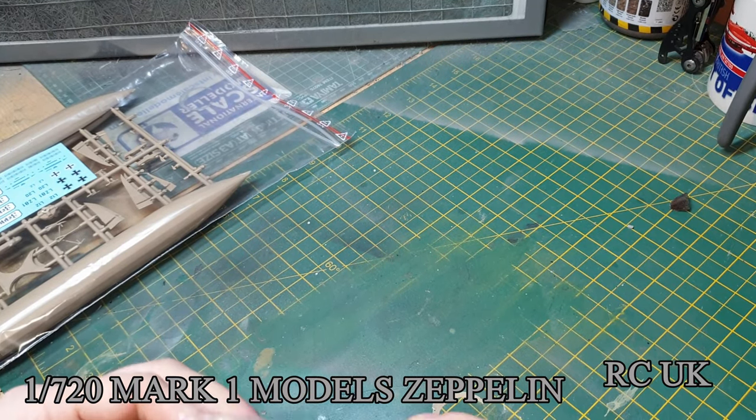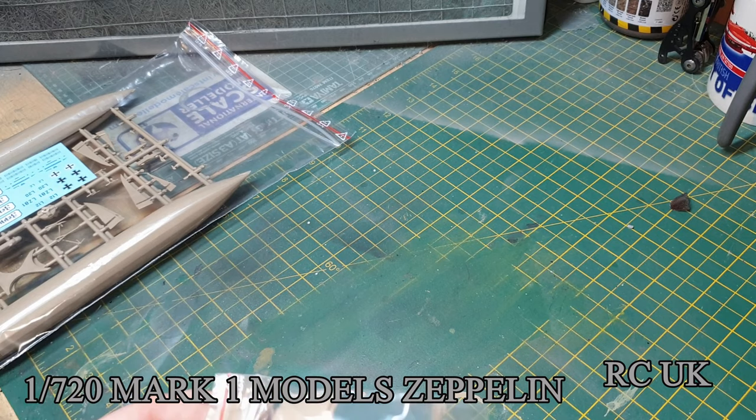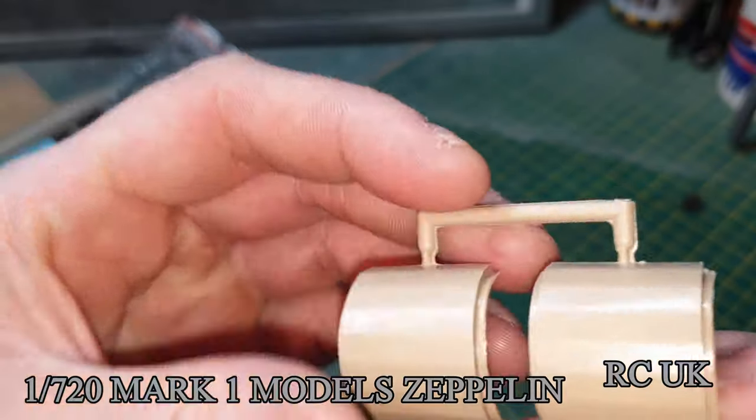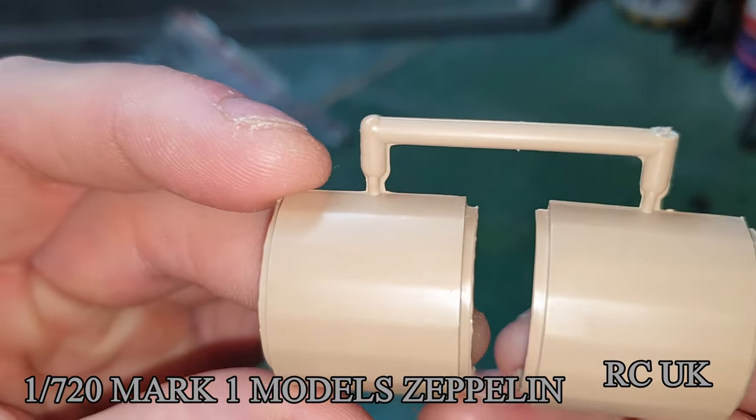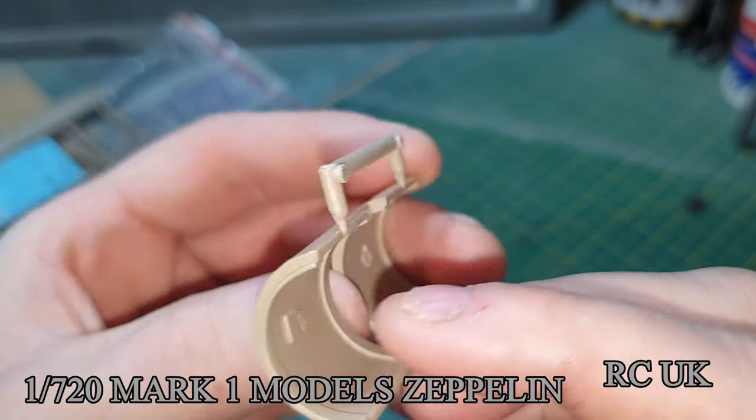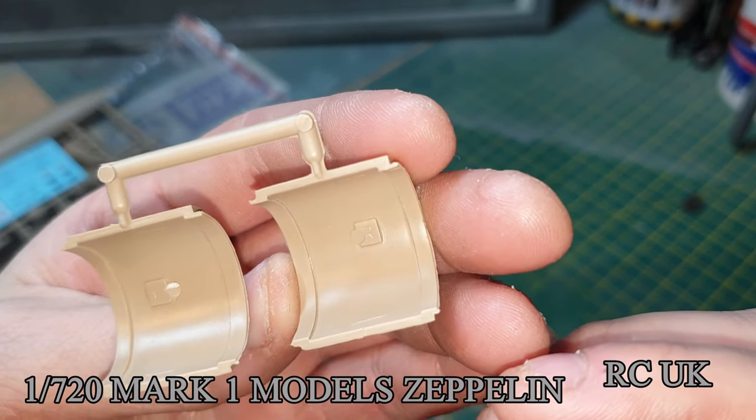You also get two of these in the bag. Because it's two kits in one box, these are the extended pieces. They've got kind of a texture on them - not an awful lot to them - left and rights.